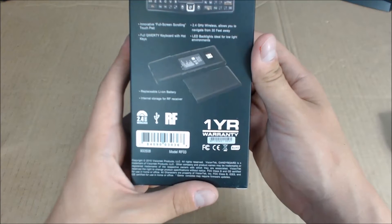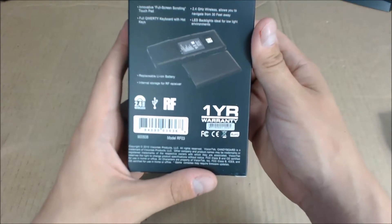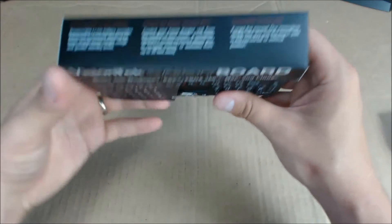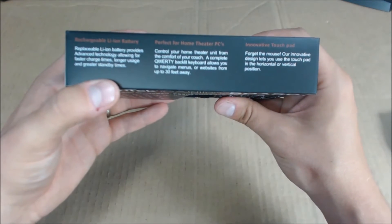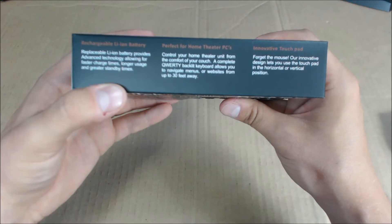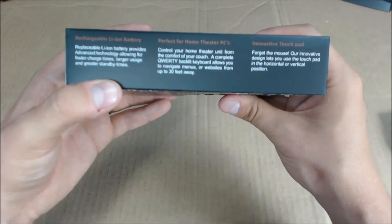It's basically the same thing described in different ways. It is a full QWERTY keyboard with hotkeys, LED backlit for low-light environments — awesome in case I want to play video games in the dark. Rechargeable, battery replaceable, and the battery uses advanced technology that allows for faster charging times, longer usage, and greater standby times. Oh sweet!